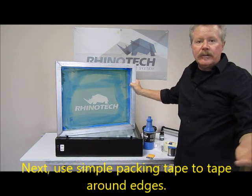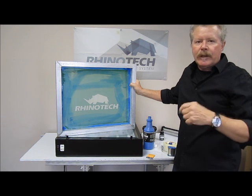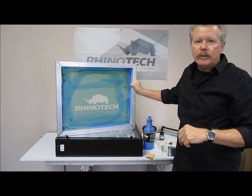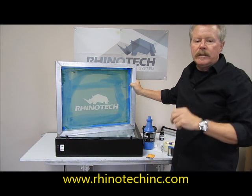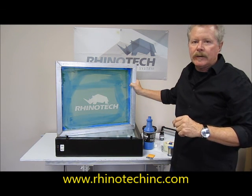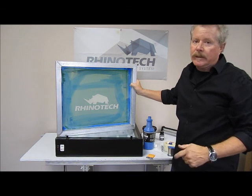So, blocking out a screen utilizing RhinoBlock 203. We also have that thin one, RB202. And if you want to permanently save that screen, you can use the 201, which is a permanent block out. Thank you for watching. You know where to find us. Until next time.